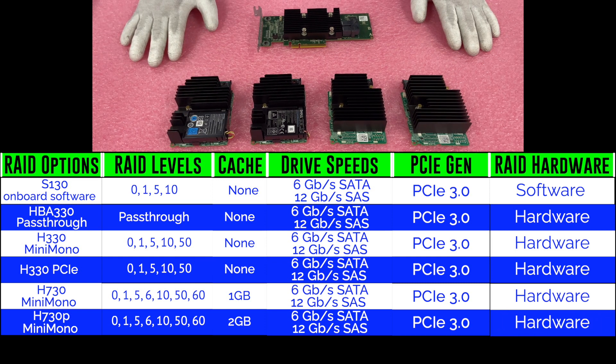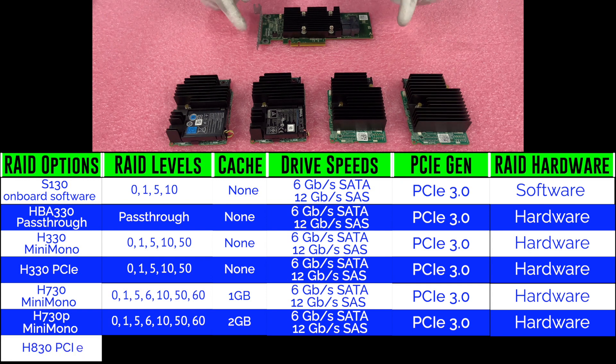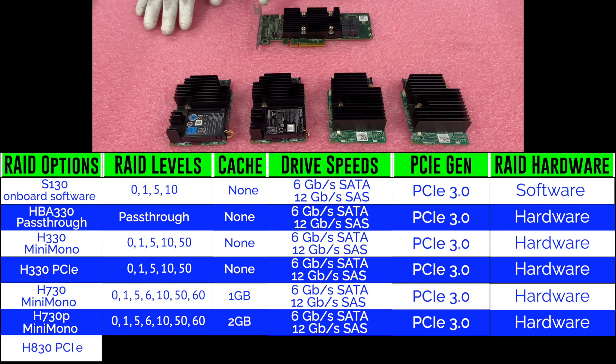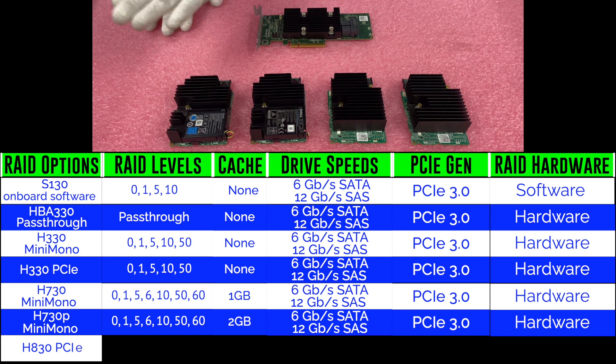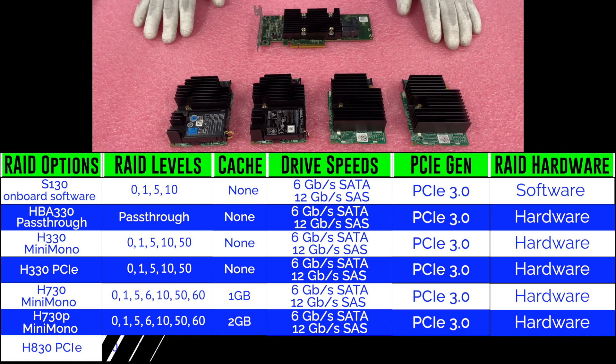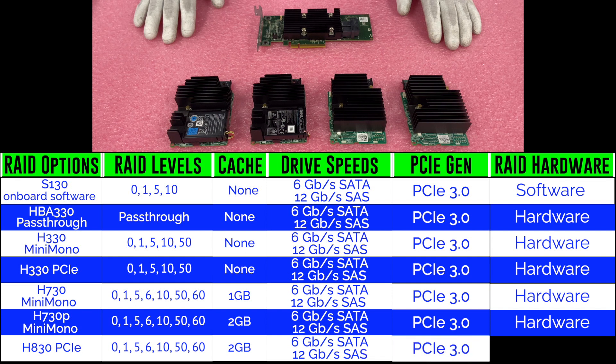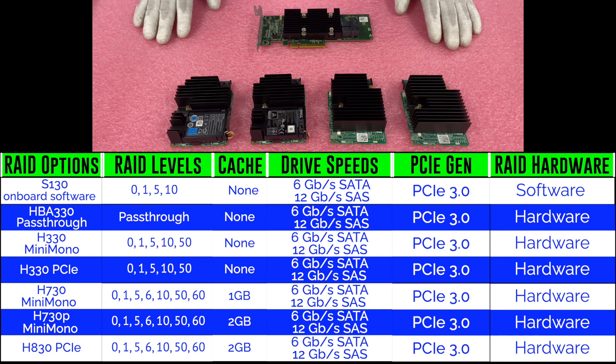Not featured is the H830, which is only available in a PCIe version — you cannot get it as a Mini Mono. The H830 supports RAID levels 0, 1, 5, 6, 10, 50, and 60 with two gigabytes of cache. It has the same drive speeds and PCIe Gen 3.0. It's very similar to the H730P, just the PCIe version.